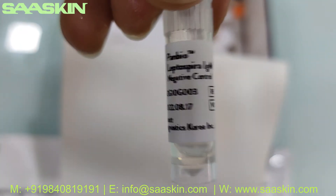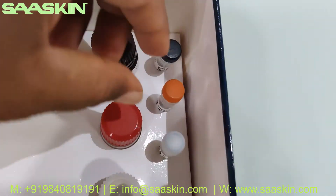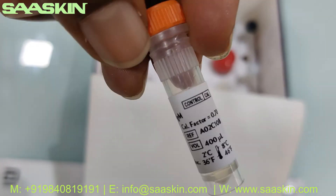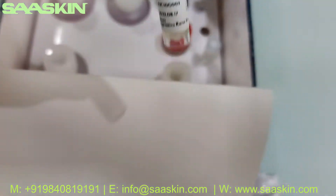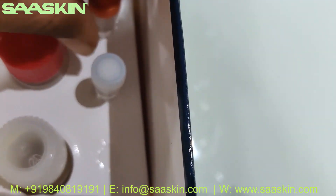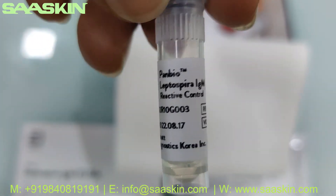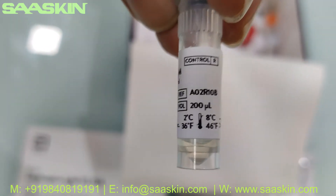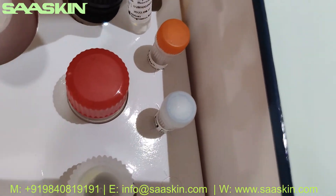This is the negative control buffer liquid used to check results. You also have the calibrator — here is the calibrator bottle, which is 400 ml. And this is the positive reactive control, which is 200 ml.